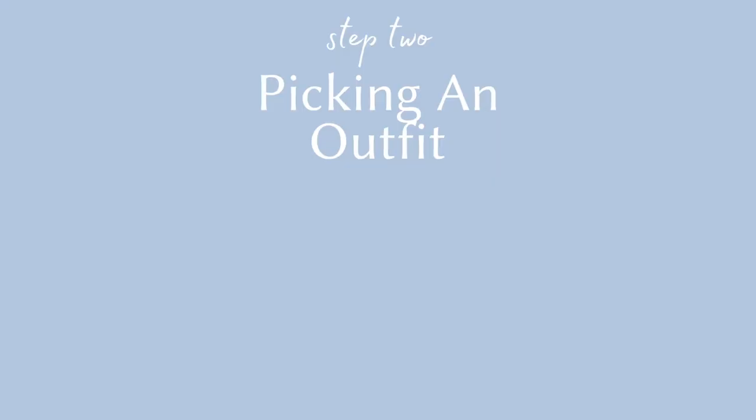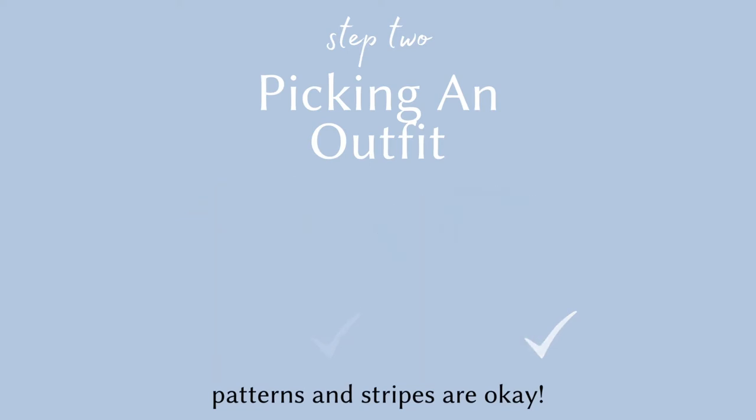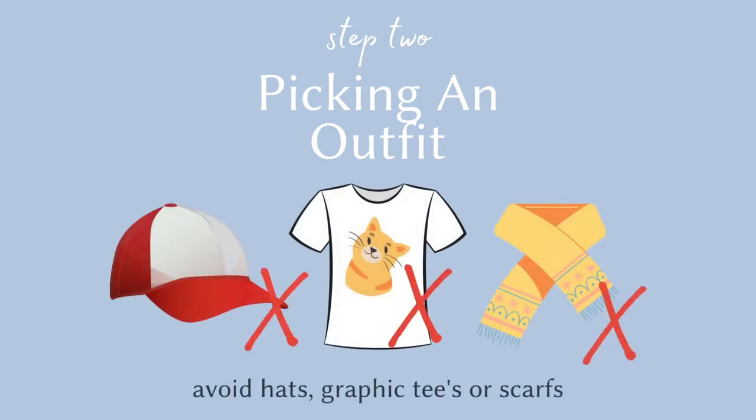Here are a few things to avoid when picking out an outfit. Most patterns and stripes are actually okay, but you do want to avoid any graphic tees or large logos which can be distracting. Don't be afraid to accessorize with jewelry, but do avoid any hats or anything that might cover or slightly cover your face and neck, such as a bulky scarf.